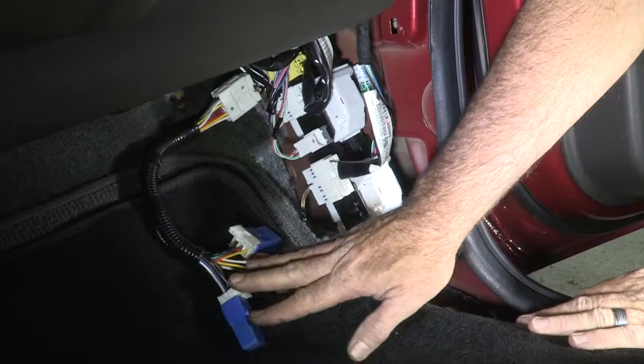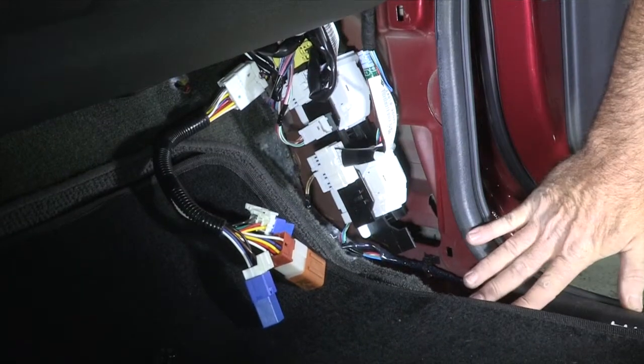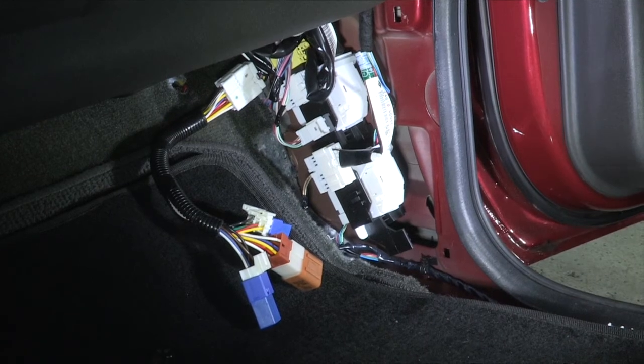Now all we have to do is tuck this back up, put our kick panel back in, and our passenger side step back in, and we're wired up for towing a trailer.